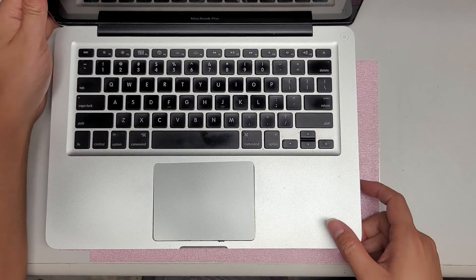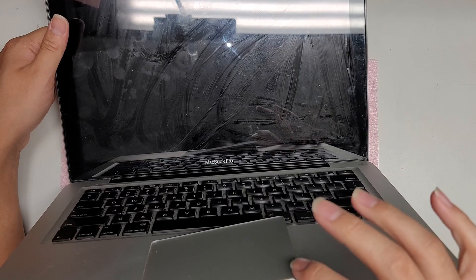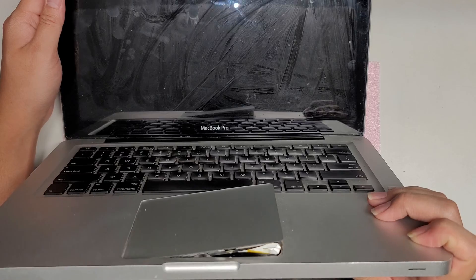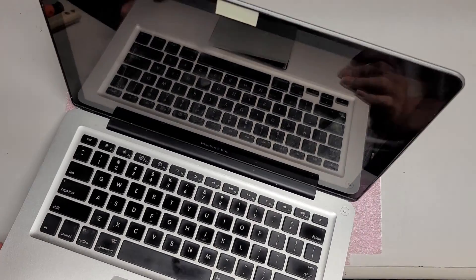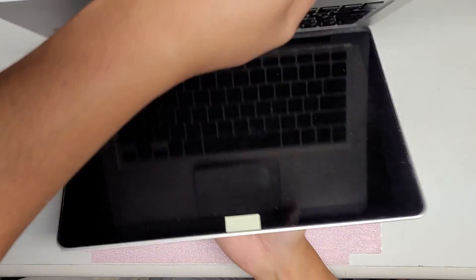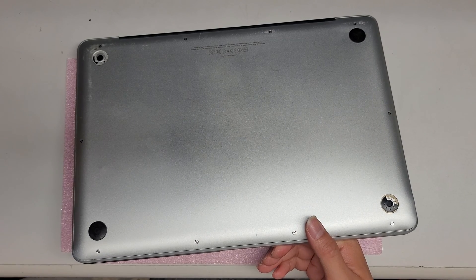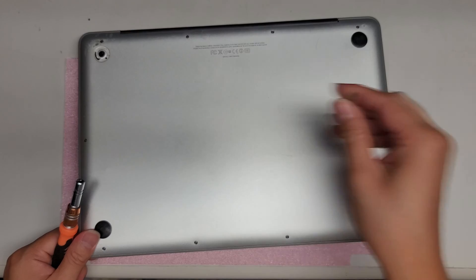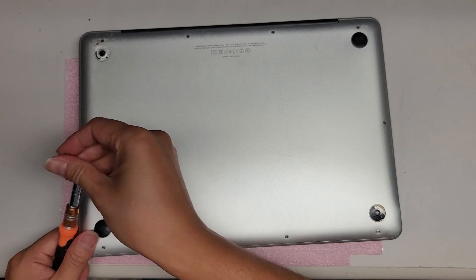We're going to be looking at this MacBook Pro trackpad issue. A lot of people wonder why their trackpad is coming out like this. This is because of a battery issue. This one looks pretty bad — it's actually even damaging the trackpad, separating an adhesive layer. Let's see what we can do about this.